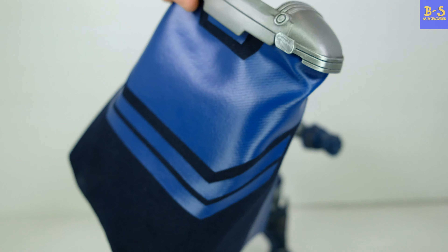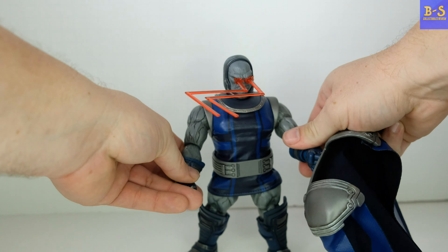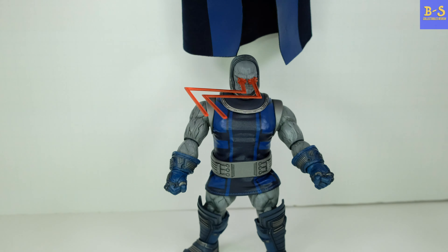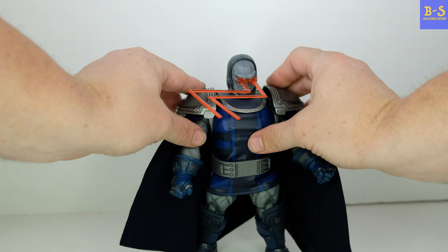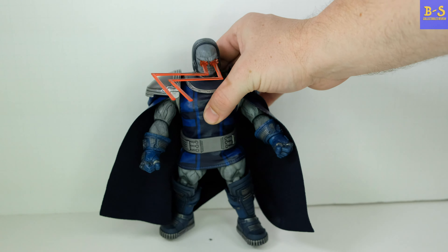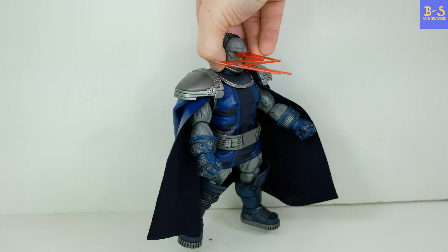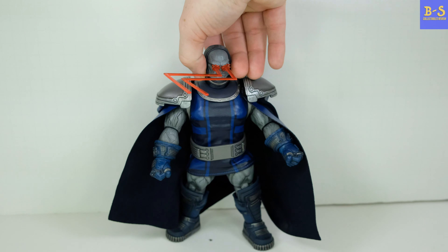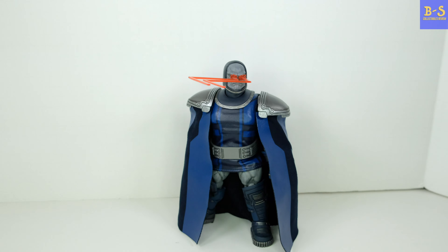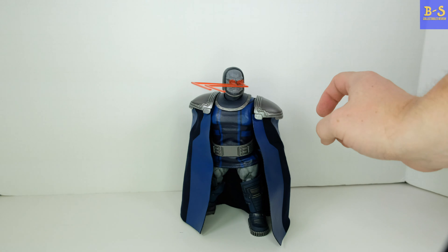He also comes with a nice cape made of the same pleather-type material as his tunic. It just goes right over his shoulders and sits really nice — it's got some heft to it so it stays on well. You can see the back of it nicely. The shoulders are made of metal die-cast, which is nice and solid and adds weight.